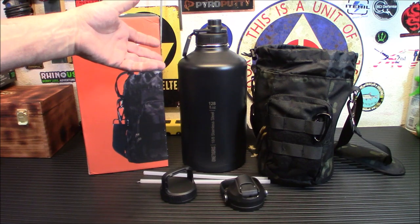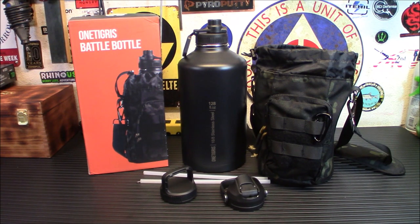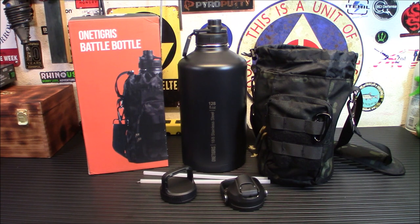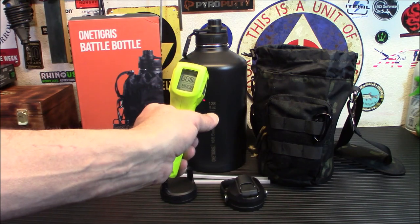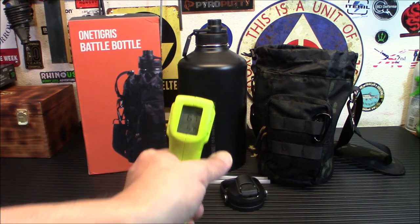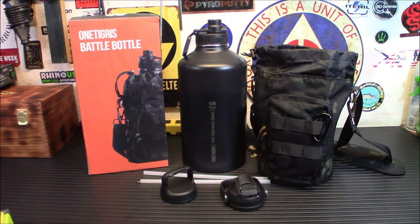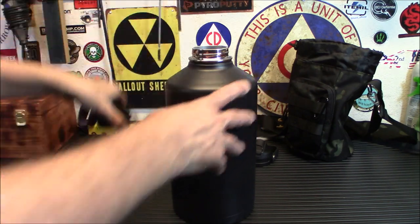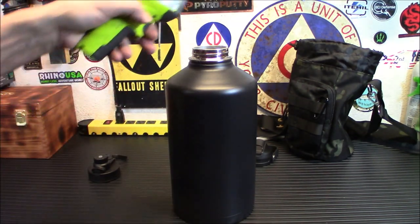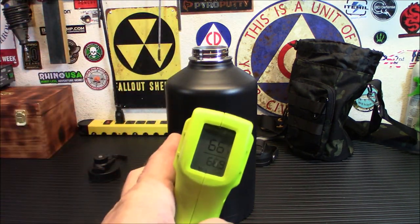It was outside in the heat, and I did have it outside for a little while because I was drinking some water out of it. So I'm going to get my heat gun here and show you — first, we're going to show you what's on the outside. The outside is still 67 degrees. Let's open it up and see what's going on inside.